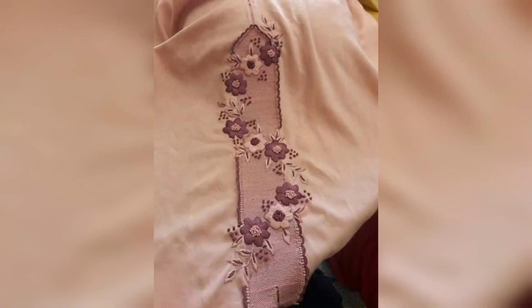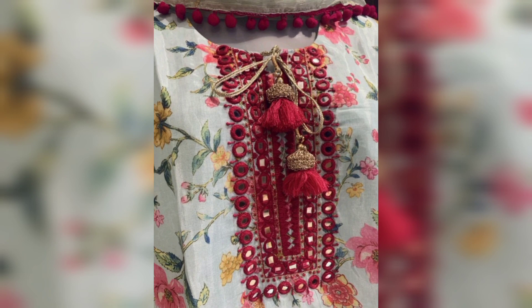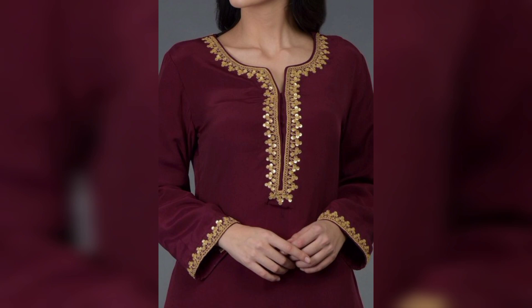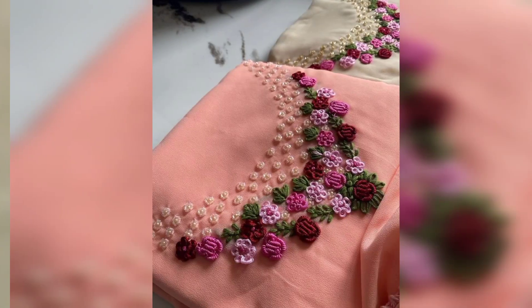You know, guys, some people like bright colors and some people like light colors. But in this video you will see all color designs for embroidery dress design.